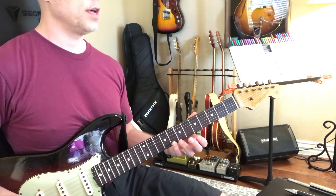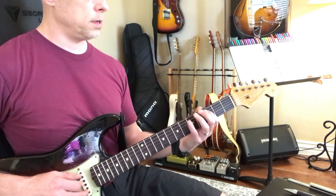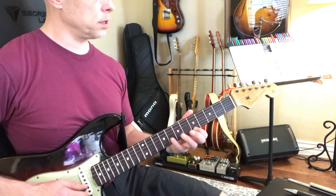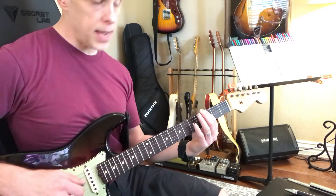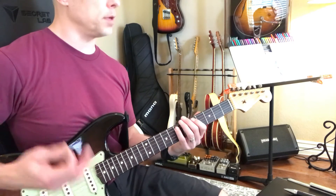Very nice. Now I want you to practice that pattern going forward, nice and slow. So right now I'm playing it fast for the video, and backwards, with the right fingers, okay? And then alternate picking — down, up, down, up, down, up, and so on.